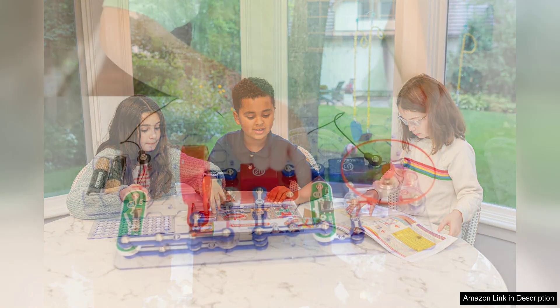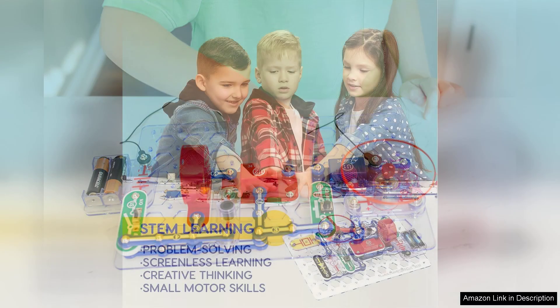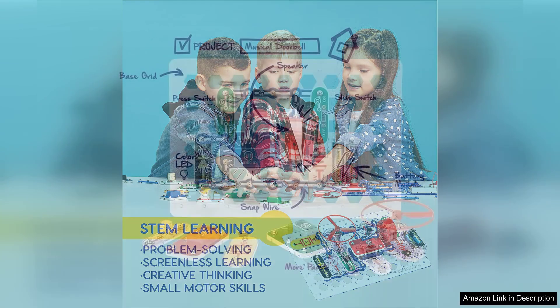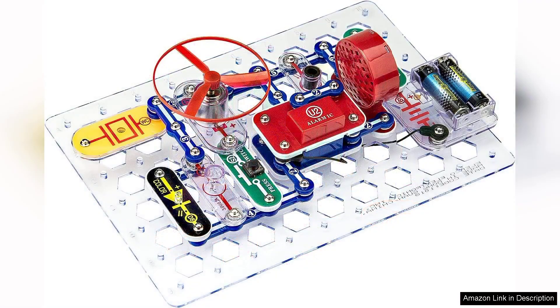The included full-color project guide is a treasure trove of information. It provides step-by-step instructions for each project, accompanied by illustrations that make following along simple. This not only helps in executing the projects, but also fosters an understanding of the underlying concepts in electronics. Kids learn about circuits, switches, and sensors in a hands-on manner that is far more effective than traditional textbook learning.